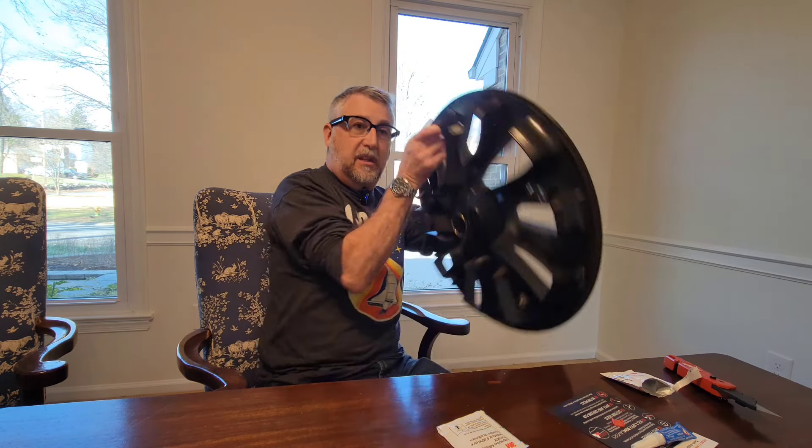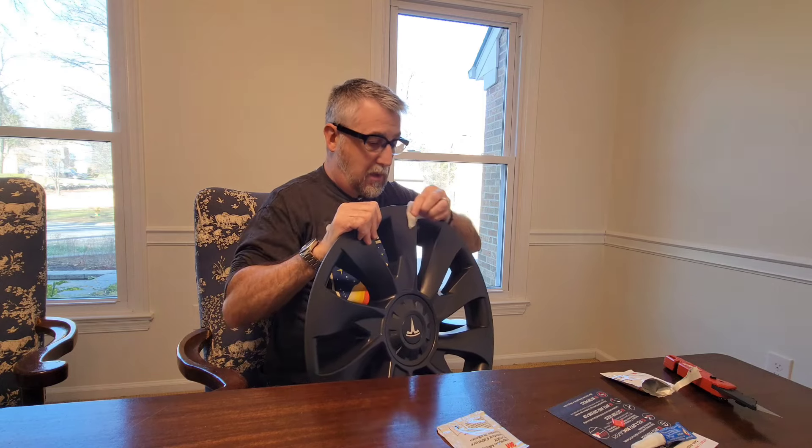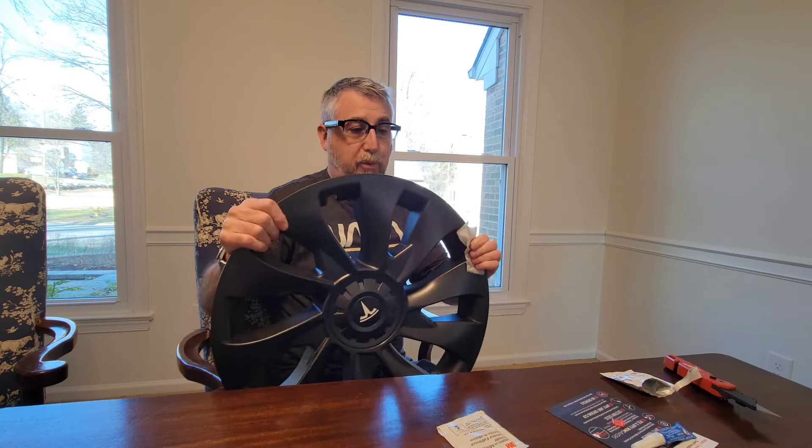This kit came with four alcohol preps, four adhesion promoters, four separate rim savers, little caps, and the gel glue. You'll only need a razor knife and a rag. First thing you do is take the alcohol and wipe down the wheel — just cleaning the edge where it's going to stick. I'll go over it twice.